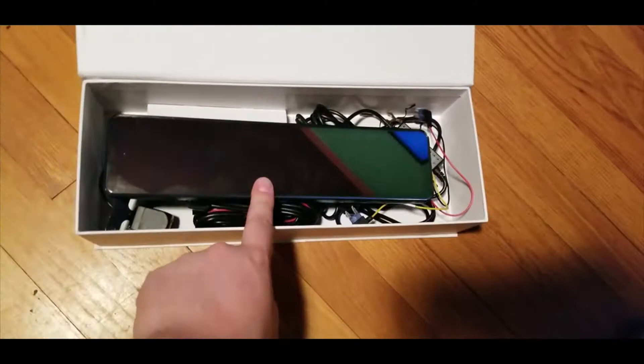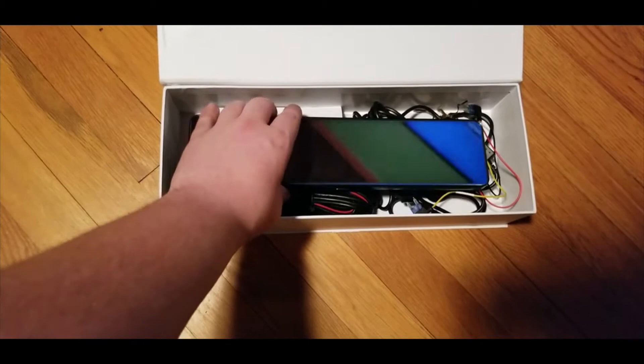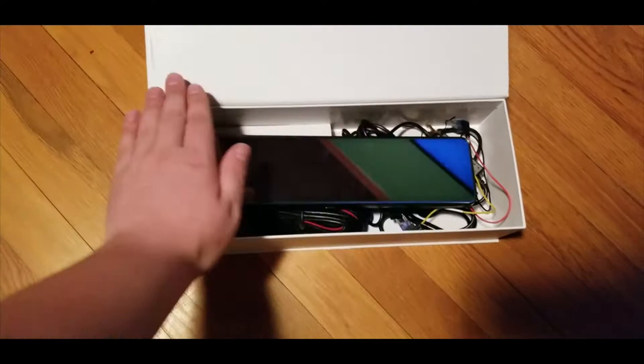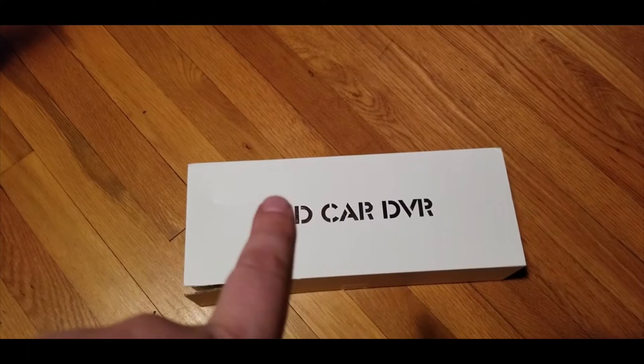I currently have my headliner out — it's getting refinished to be completely black. My car never came with a full black interior option; from the bottom of the windows up was beige. I'm getting that done right now, and once I get it back I'll put it all together, but we're going to wire this up first.